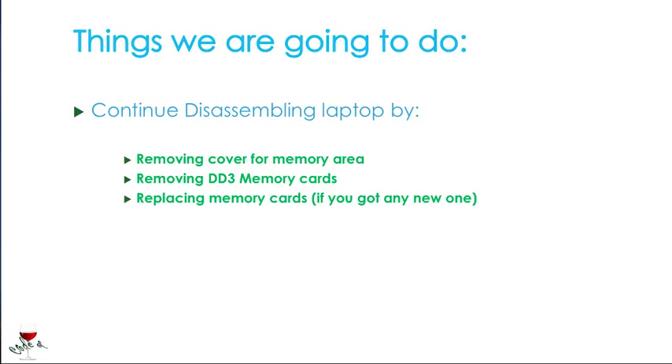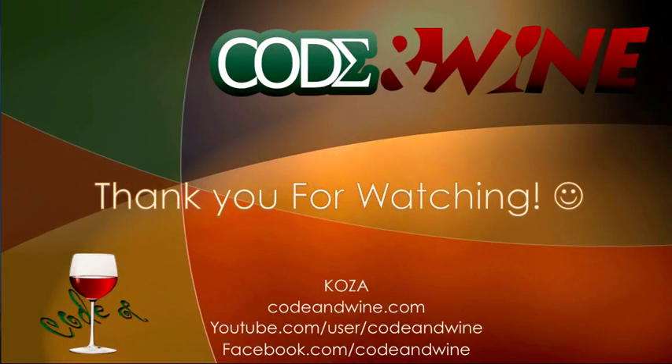So the things that we achieved here were: removing the cover for the memory area, removing the DDR3 memory cards, and replacing the memory cards if you've got new ones. Thank you guys for watching — visit codeandwine.com for more tutorials. There's a YouTube and Facebook page as well. Bye bye!